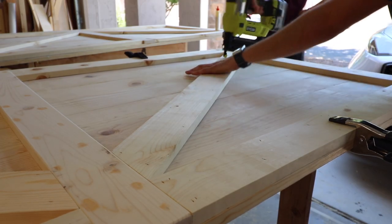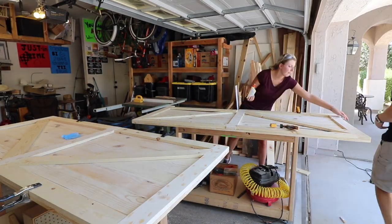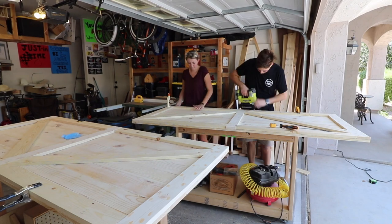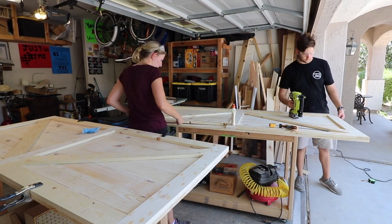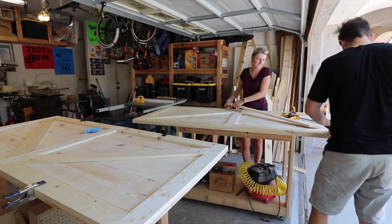The only downside of a nail gun is all of the nail holes that come with it, so after you're done putting all the nails in the door you've got to fill them back up. We used liquid wood and filled all the nail holes and any cracks in the door, and then followed that with a thorough sanding.